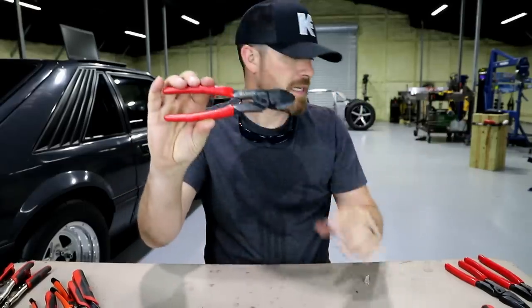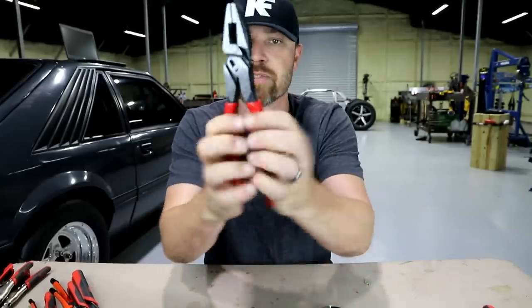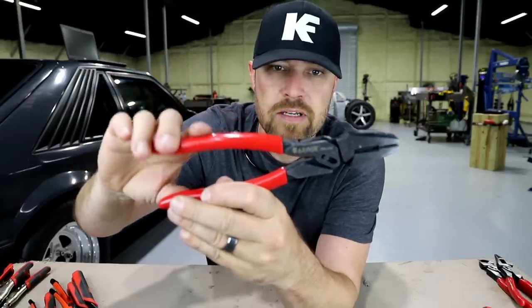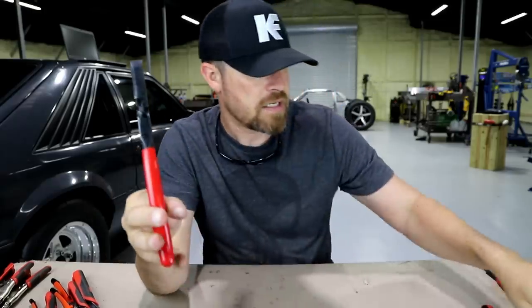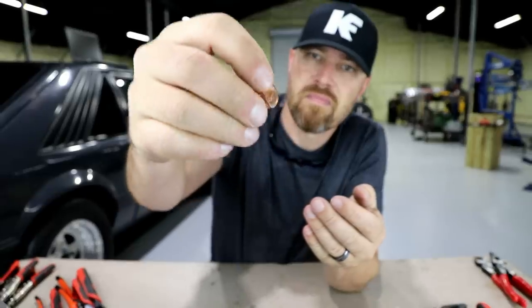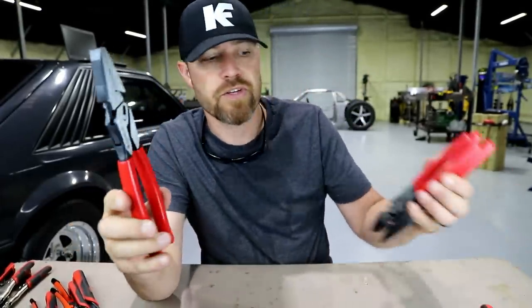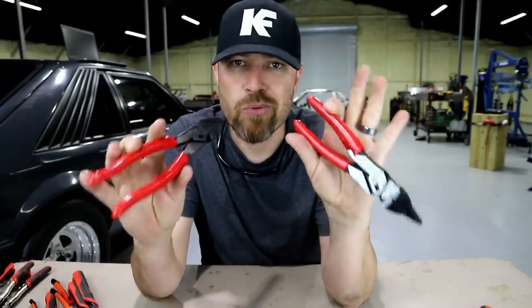Then they have this line of tools: some diagonal cutters, some needle nose with cutters, some pliers with cutters. They all have a force multiplier set up inside where you're getting twice the force you'd normally get out of a set that looks very similar. I've got a penny — I'll slide this penny in here — and very easily I can cut that penny in half with these bad boys. So if you're in need of some extra cutting force, these are the ones for you. They'll get through heavy gauge stuff that normal tools won't.